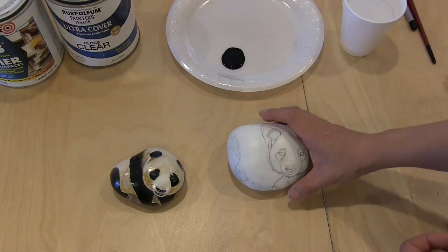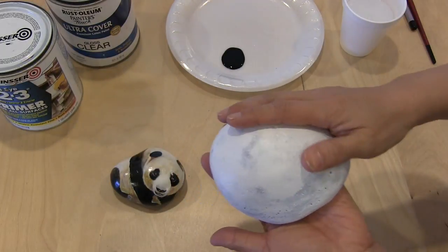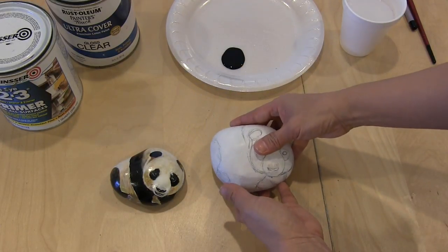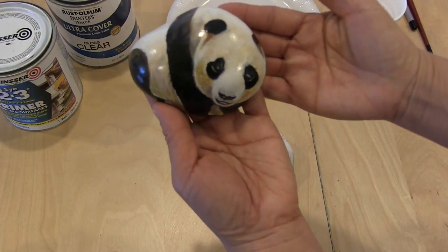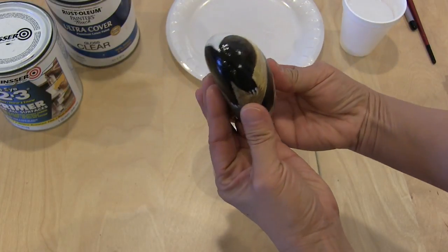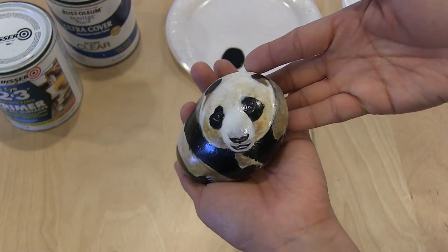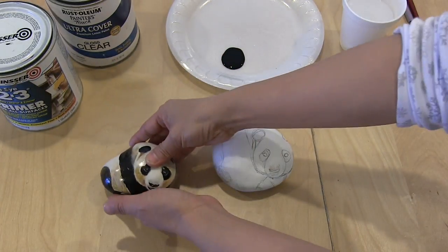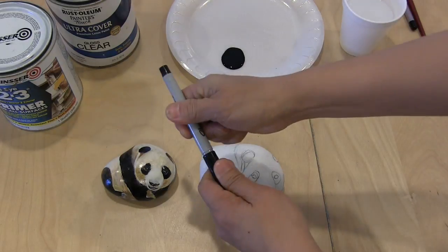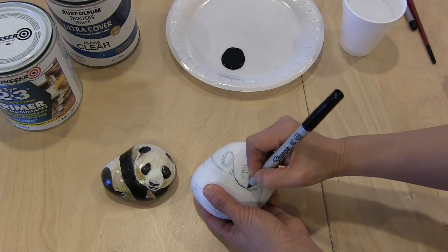Let's go ahead and get started. I mentioned how you use the primer to coat your rock. After you coat your rock, you use pencil to sketch out the design. The panda rock is a very easy one to do. After you do your pencil sketch on the primer and it dries, then I use a thin Sharpie marker to trace the lines of the design.